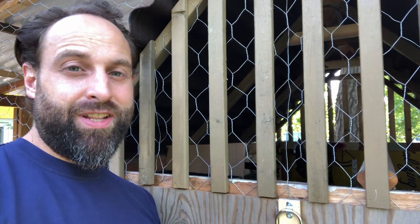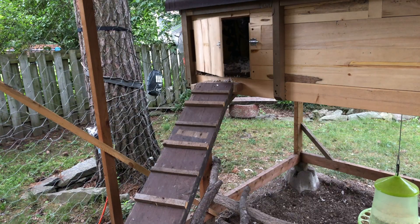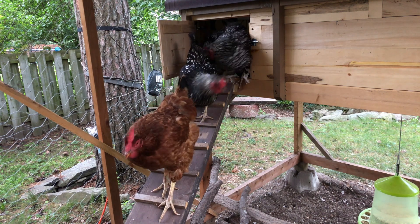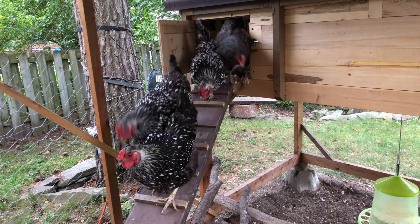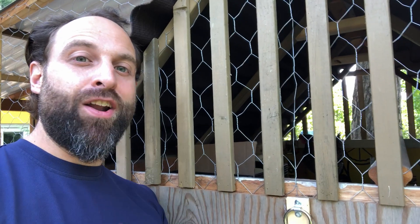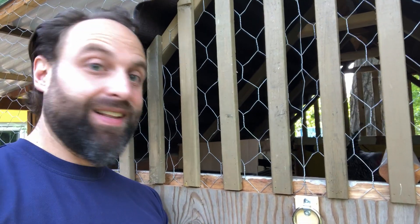Okay, so chickens wake up pretty early in the morning, and sometimes I don't like waking up early with them to let them out. So I made an automatic poop door opener. Let's see how it works.